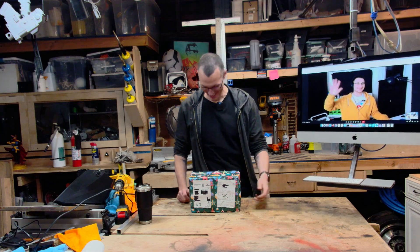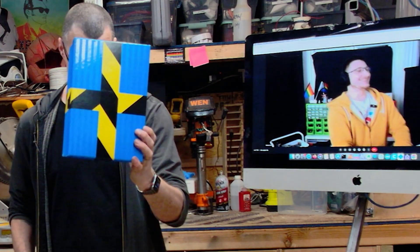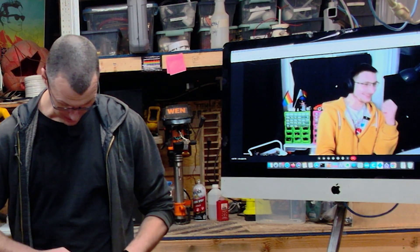It's a co-host! I'm so excited. I like the hazard tape. I've been waiting for this for over a month now — so happy it's not broken.